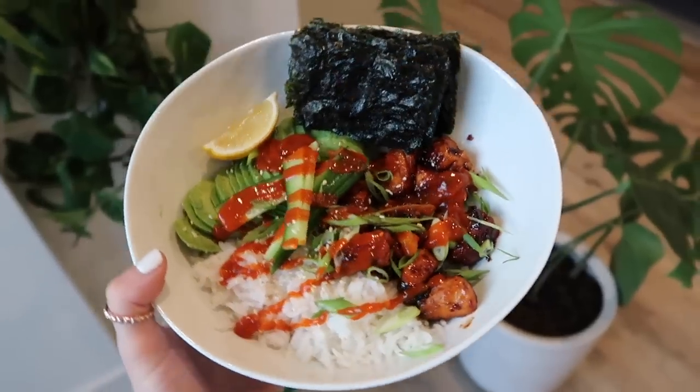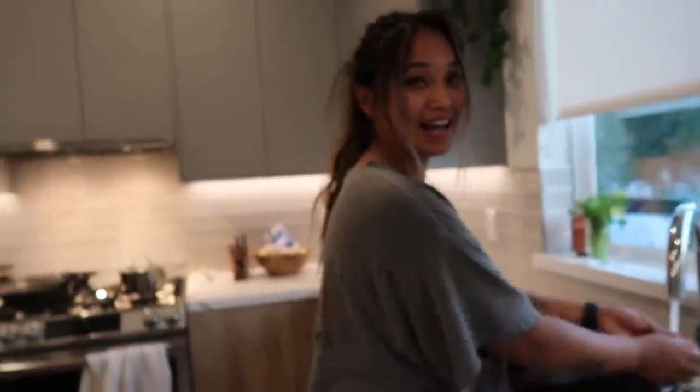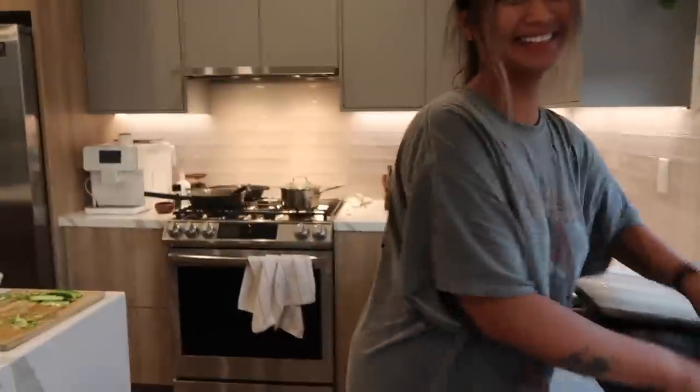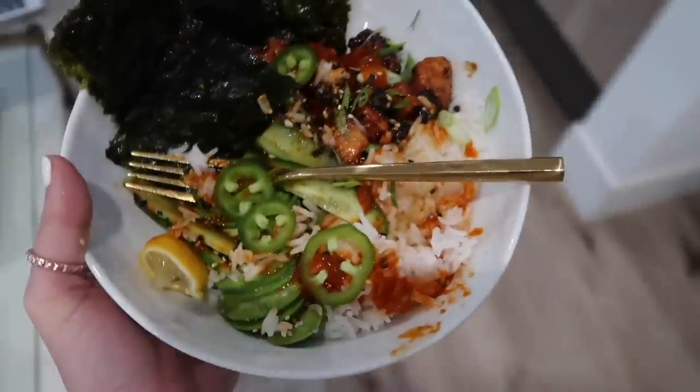And I need sriracha! This is what it looks like — you guys should really make this. We eat this literally once a week, it is so good. If you make one thing from this video, start off strong and make this. It's also very easy with very little to clean up. I forgot the jalapeño so I just added that. This is what the little bites look like — delicious!